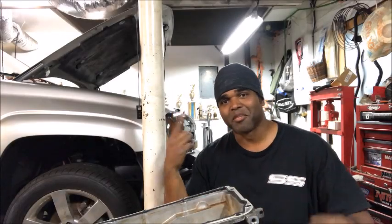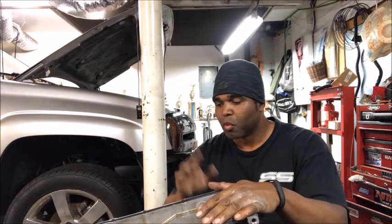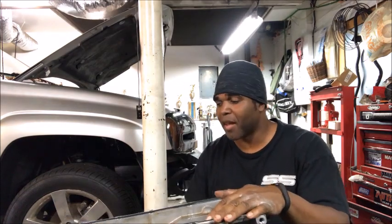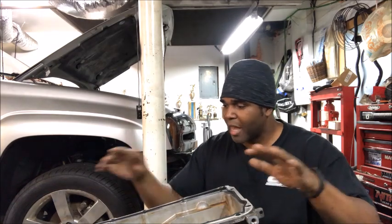What's up, it's your boy Terry speaking from the Garage Shop, here to offer you some more big bang for the buck product and info. We're getting ready to put the oil pan back into the Trailblazer SS, but before I do, I just got through installing the new oil pan gasket.